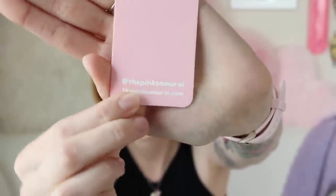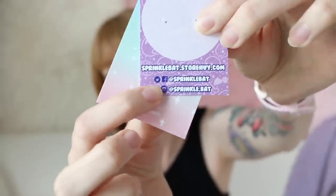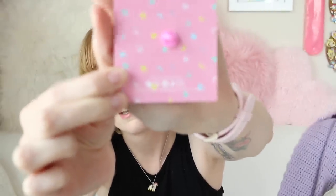Last, you want to include your social media links. A lot of enamel pin folks are on Instagram — it's kind of where we hang out — so I always include my Instagram at the bottom so they can get in touch and see all the new stuff I've got going on. Sprinkle Bat and Northern Spells use the little Instagram icon to show exactly where to find them. Unicorn Crafts has a square card and puts her logo, website, and social on the back.